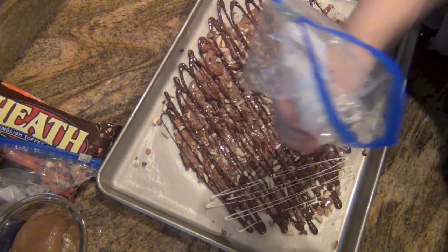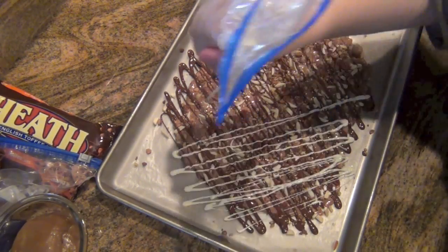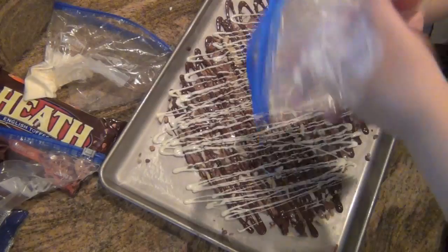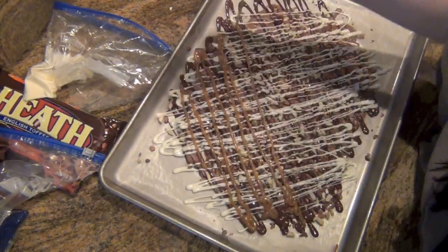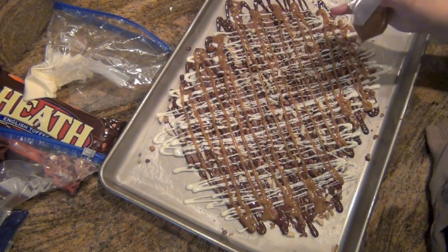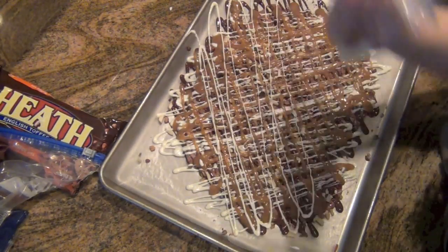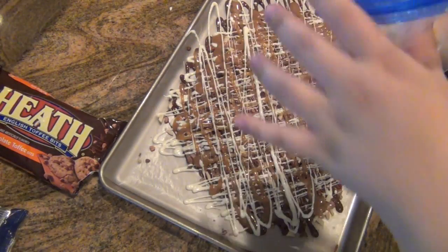Now it's time for the white chocolate — I'm going the opposite way. You can make this thicker or thinner depending on the cut that you make on the Ziploc bag, so you can be very creative with it. I made a bigger opening for the caramel because I just love it and it's homemade so it's really good. I'm going to go ahead and apply a generous amount of caramel. Now I'm going back with the white chocolate going the opposite direction, and doing the same thing with the dark chocolate.